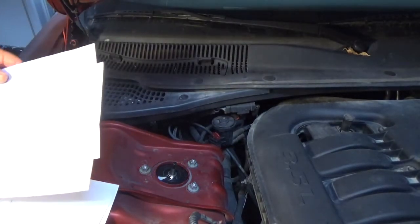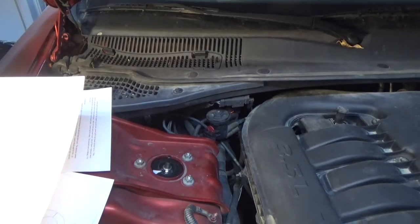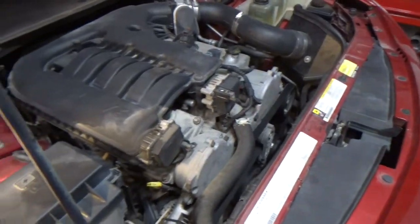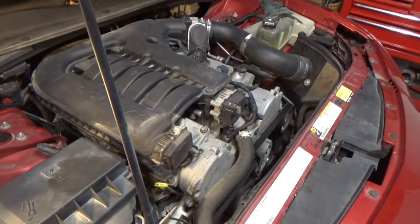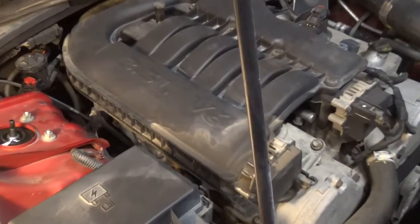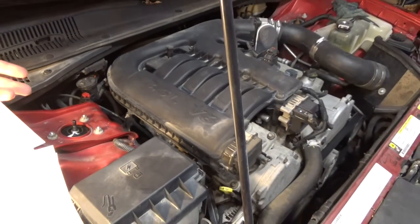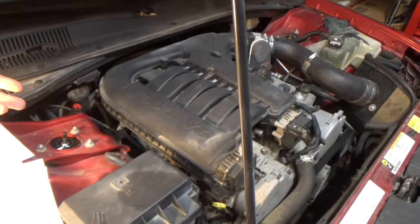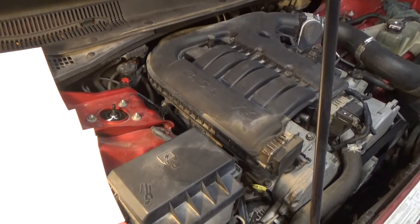The lower control arm ball joint will probably be worn out - it's fairly easy to replace. Some people call it a lower control arm and some parts stores will call it a lower tension arm or lower tension strut, so it's kind of hard to figure out what part to buy. The first one I replaced, I bought a cheap store brand part - it lasted about six months and then I heard banging again. The second one I put on was a Moog and it's lasted about a year and a half.